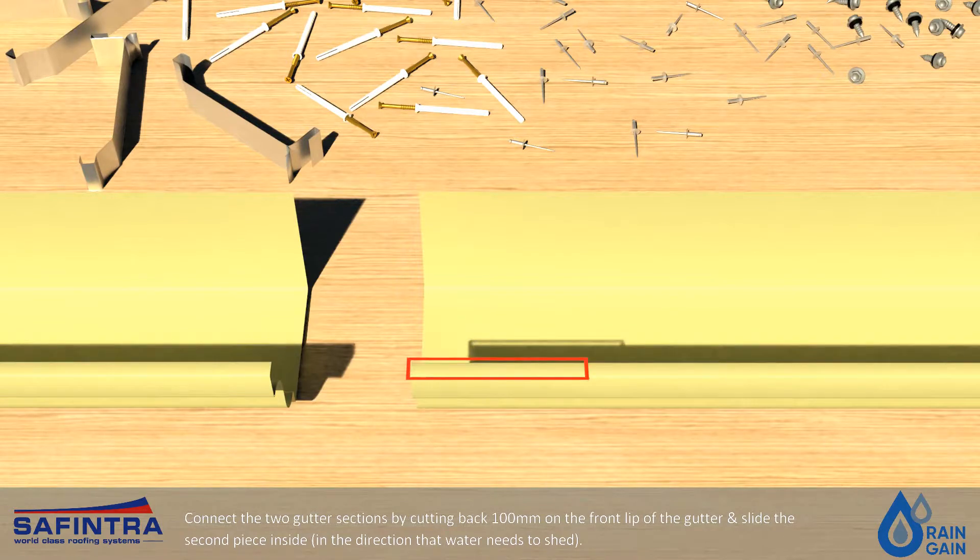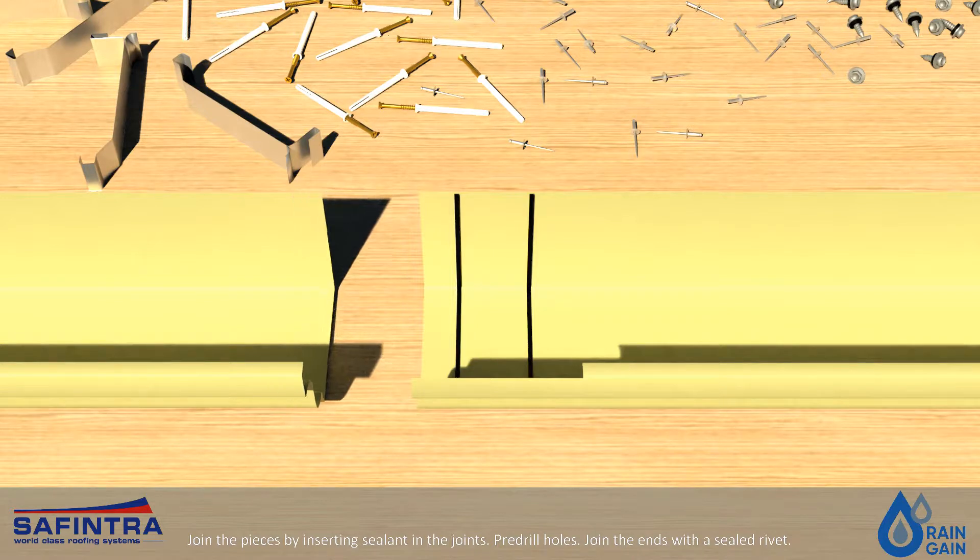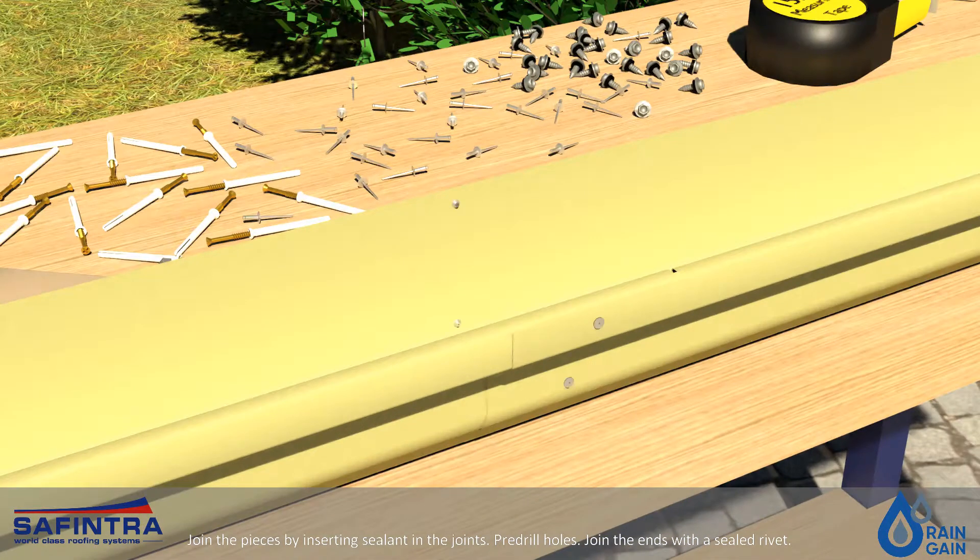Connect the two gutter sections by cutting back 100mm on the front lip of the gutter and slide the second piece inside in the direction that water needs to shed. Join the pieces by inserting sealant in the joints. Pre-drill holes and join the ends with a sealed rivet.